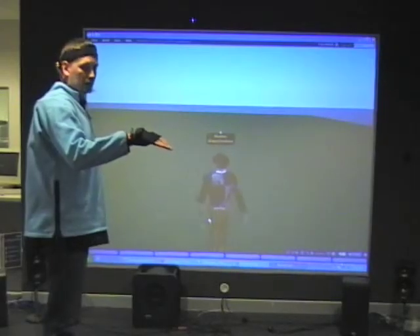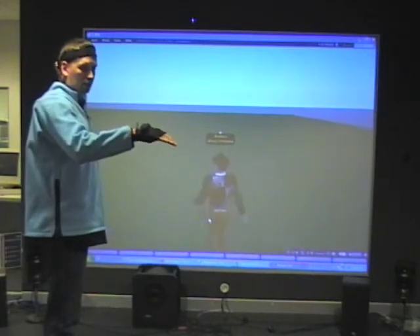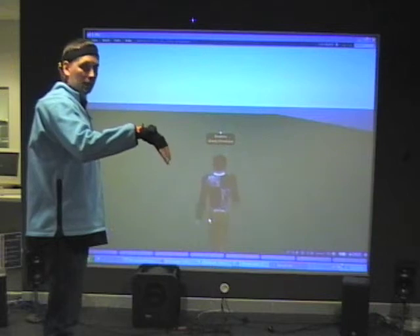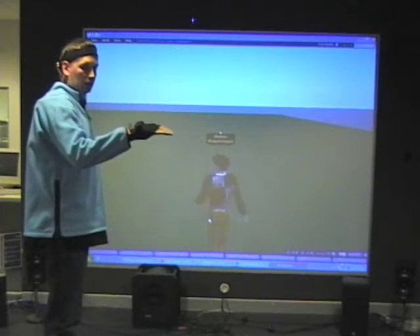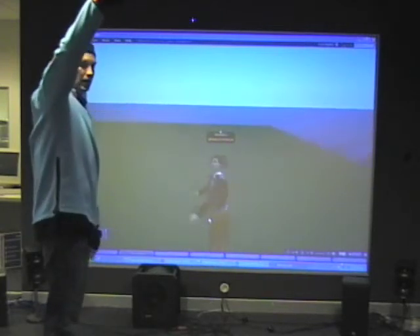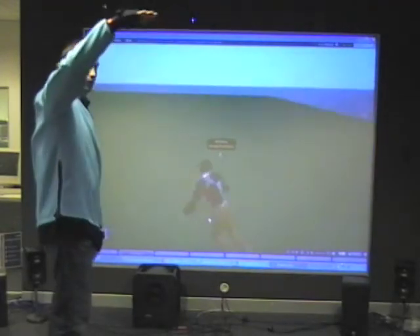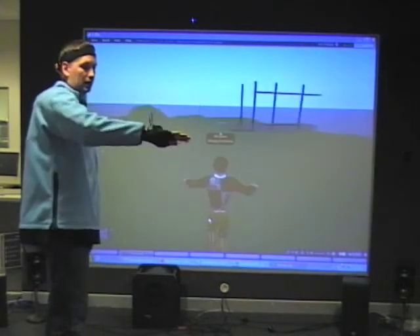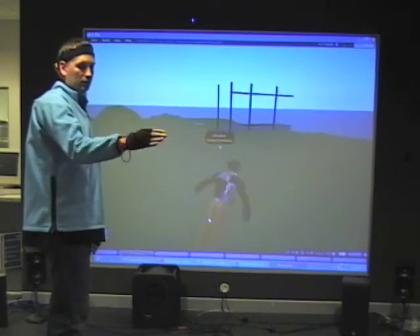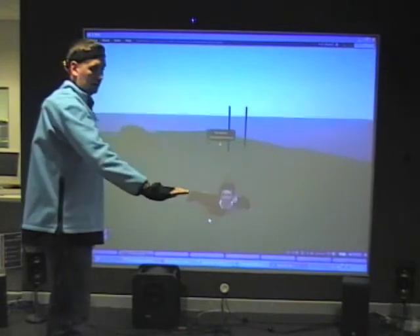So right now what you are seeing is I'm controlling this avatar with the position of my hand. If I tilt my hand forward, the avatar starts moving forward. If I tilt it backwards, it moves backwards. I can make it fly by just raising my hand. I can control the altitude by just moving my hand up and down. I can make it turn left and right by turning my hand correspondingly. And that's about it.